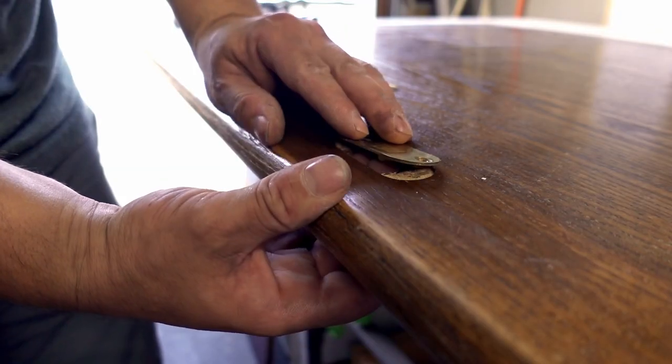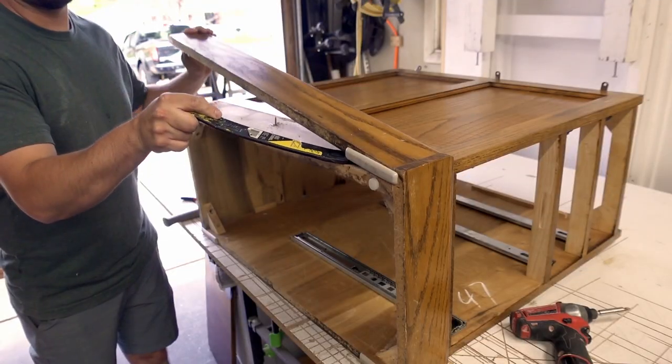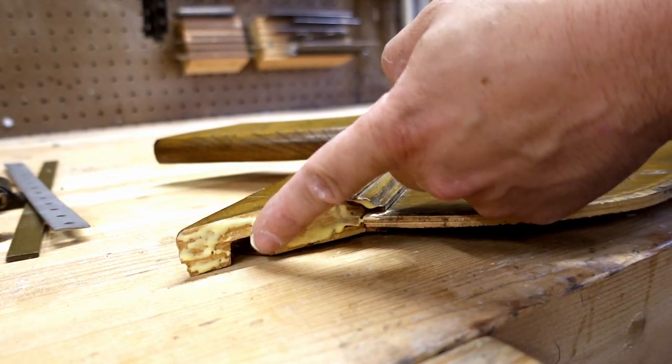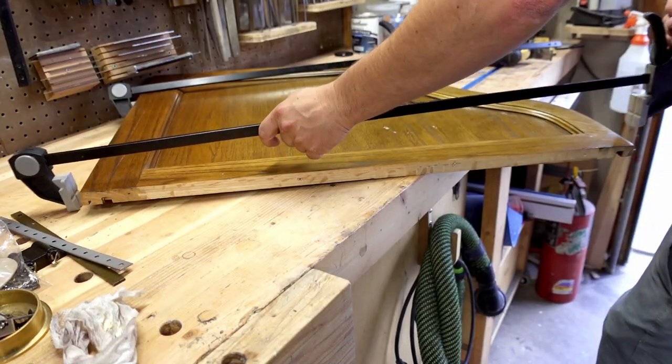I continue to disassemble all of the different components. Taking advantage of a last moment before the end of my day, I glue up the broken upright panel and get it back in working order.